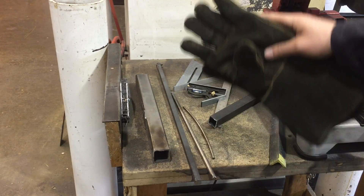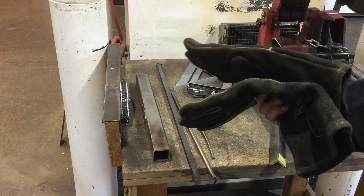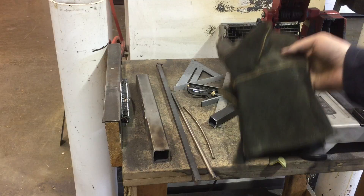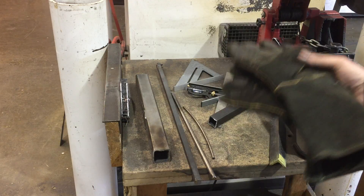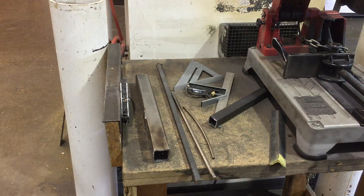Things get sharp and things get hot, so some people want to protect their hands from the sparks. Gloves — work gloves. I've got a set of chunky welding gloves here. These are optional, but you can wear gloves when working on this machine.